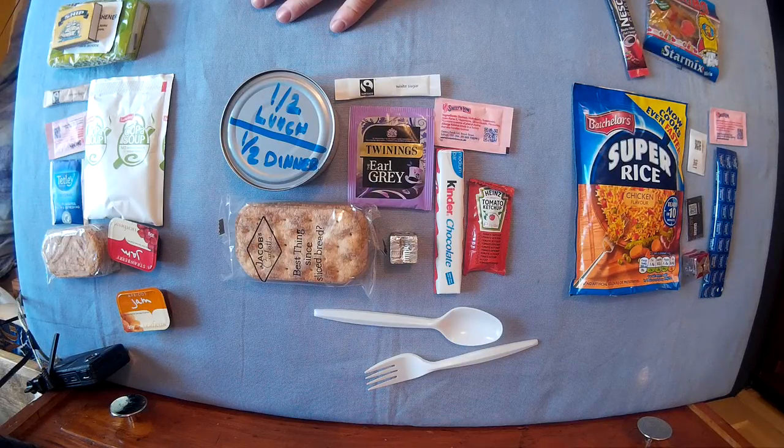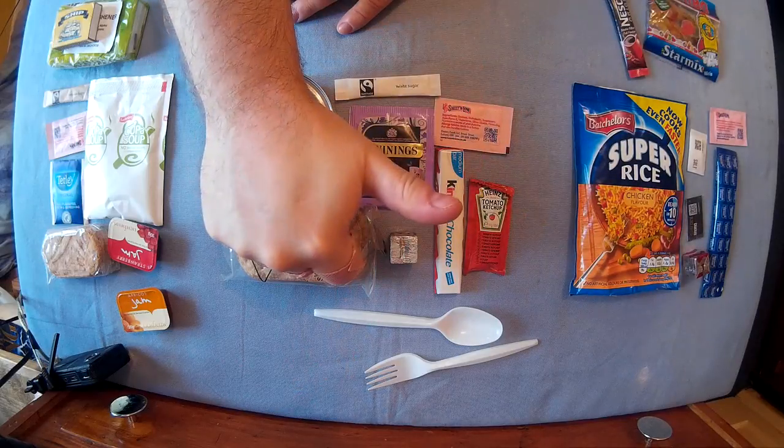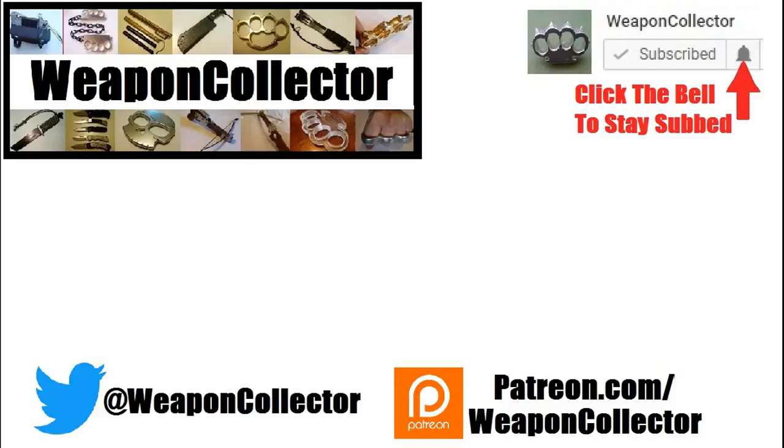I hope you enjoyed the video and found it helpful. All the links will be below if you need any more info. If you ever wanted to support this channel, you can do so via Patreon or by shopping at Amazon.com and Gearburst — there's more info below. Remember, if you want full notifications for this channel, click the bell. See you later — cheers!